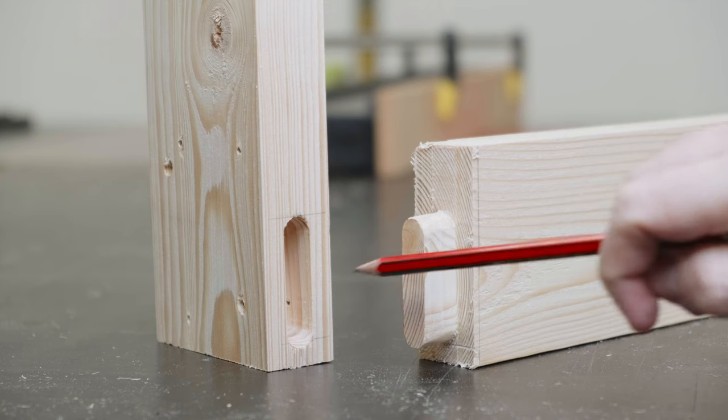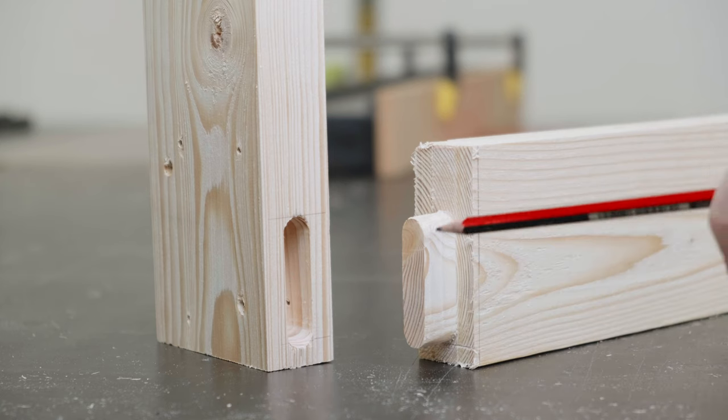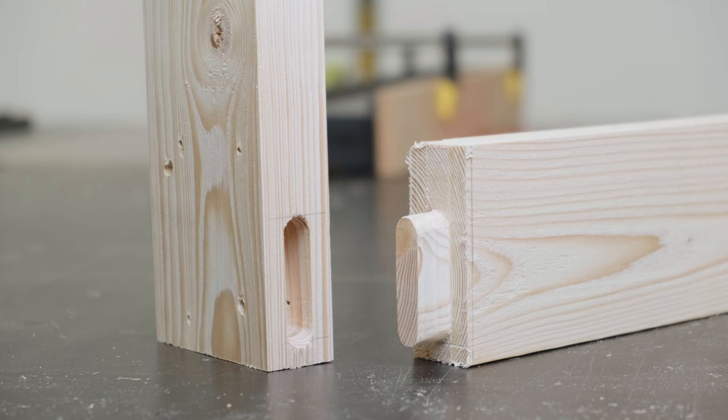Mortise and tenons are one of those fundamental and ancient woodworking joints, particularly for connecting pieces of wood at right angles. The mortise is typically an elongated hole — traditionally with square corners — that the tenon, this tongue section, sits into.